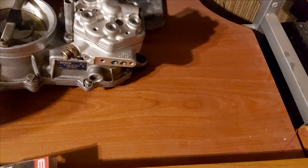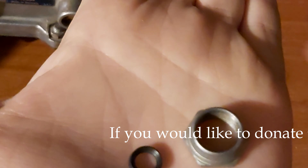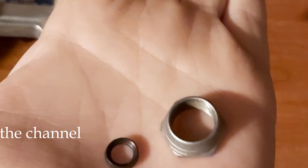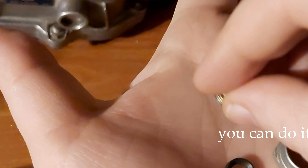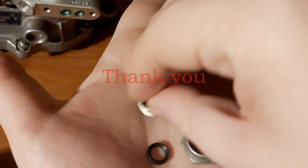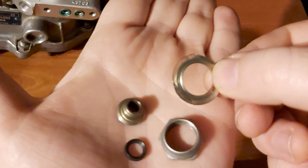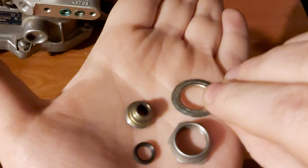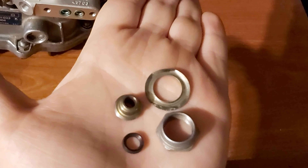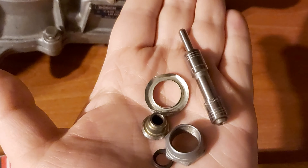Let's repeat it once again. This is called the seal ring, this is a nut, this is a sleeve, this is a shim, and of course this is the plunger.